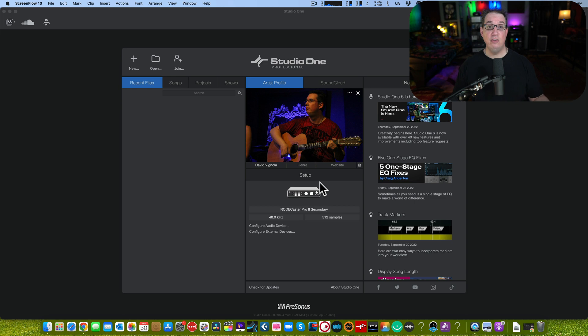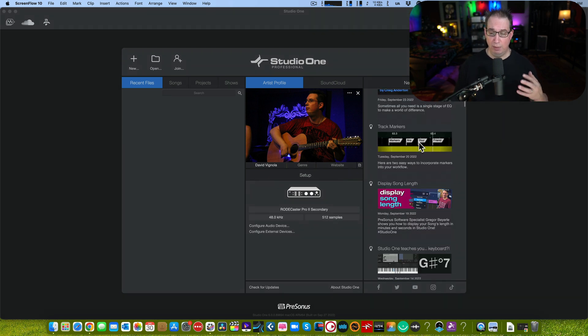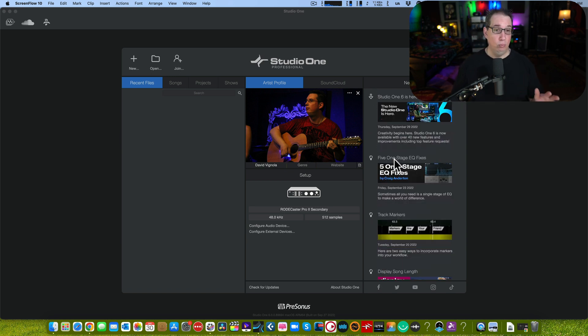Here we are on the Start screen in Studio One version six Professional. I'm going to show you Professional, but whether you have Artist or even Prime it's going to look very similar. The first feature I like is they redesigned this page — it looks a little bit cleaner, a little more snappy. I like the news feed; things are more organized and easier to read. But the first thing I really want to show you is called Smart Templates.